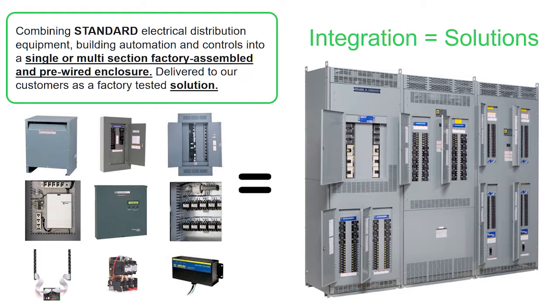Looking at the photograph on the right, starting in the upper left-hand corner, that is an Eyeline panel board, which is 480Y/277 three-phase four-wire for protection of large motors, etc. Directly below that, as well as at the top of the middle section, are two NF panel boards, which again would be 480Y/277 — most likely for 277-volt lighting and smaller 480-volt loads than what would be found in the Eyeline panel.